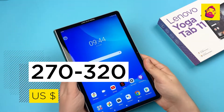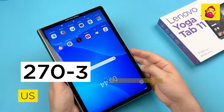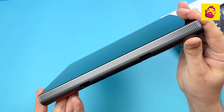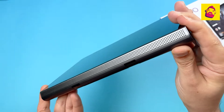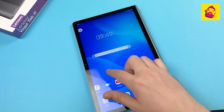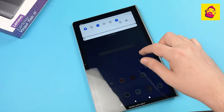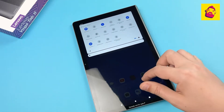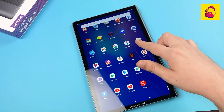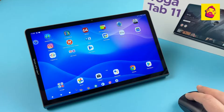The tablet costs $270 to $320. In total, it turned out to be an excellent heir to the popular Lenovo Yoga Smart Tab. Screen resolution has increased, the processor is much more powerful, and there is more memory. Instead of two speakers there are now four, the battery and rear camera have been slightly improved, plus Android 11 and many software features — entertainment and kids spaces, Lenovo assistant, and desktop mode.